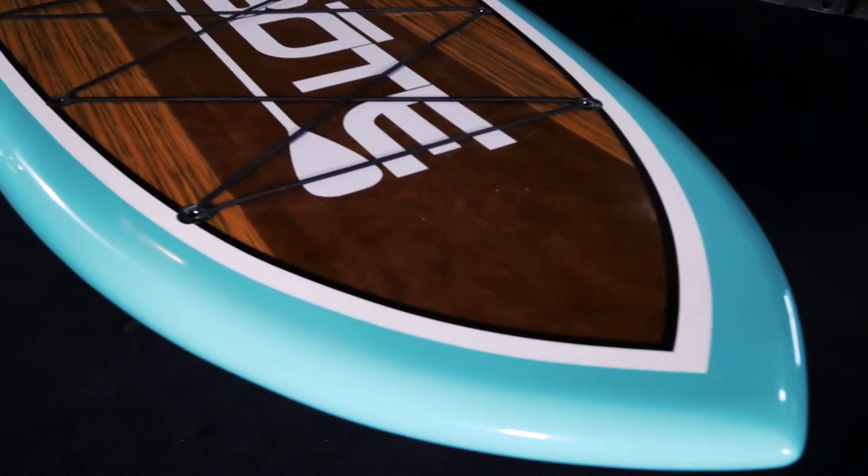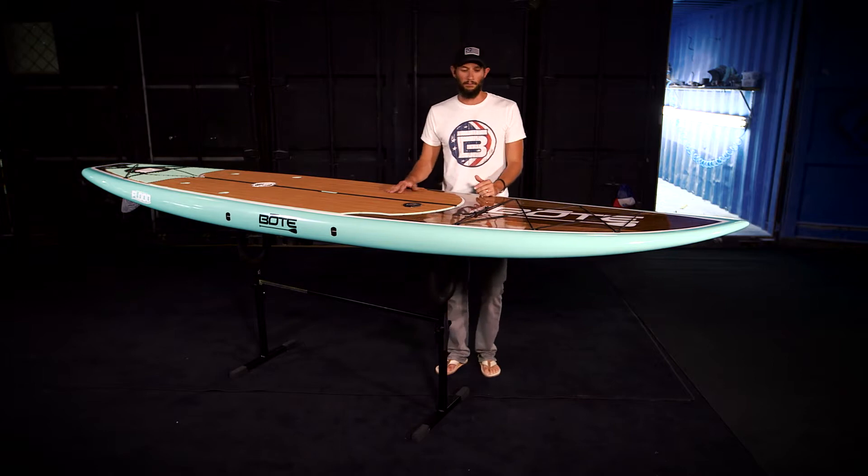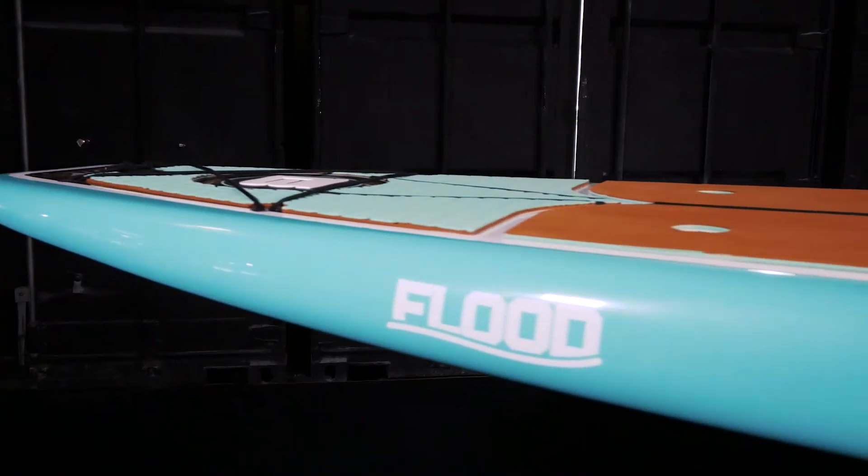It's got a surf style hole so you can be out in open water and ride a wave. If you want to take your cooler, put it on here, strap it down — you're gonna get on the water with your cooler.